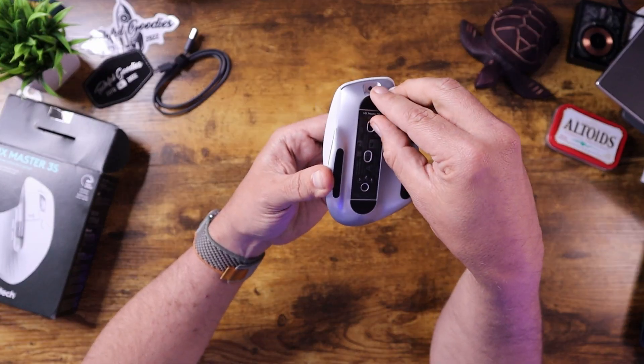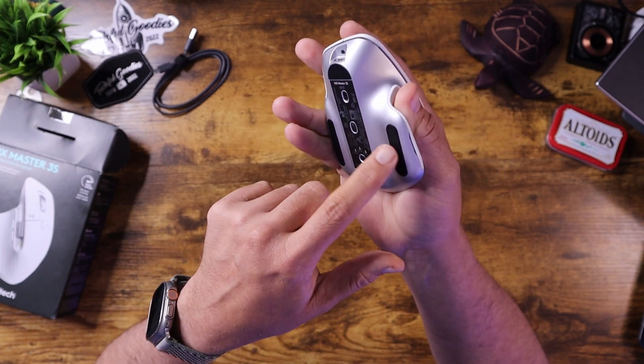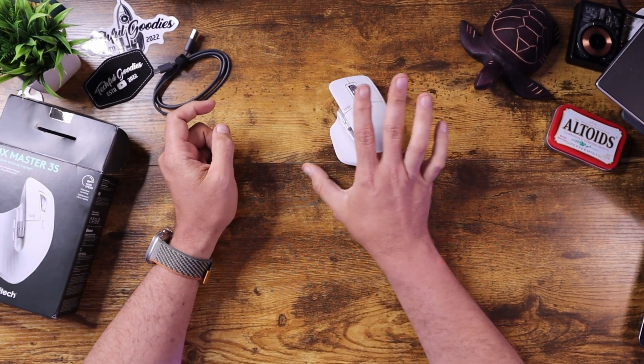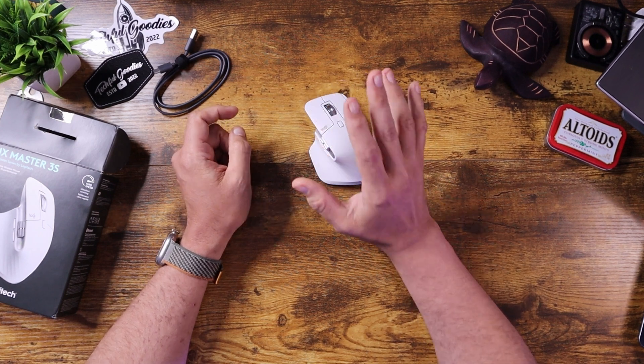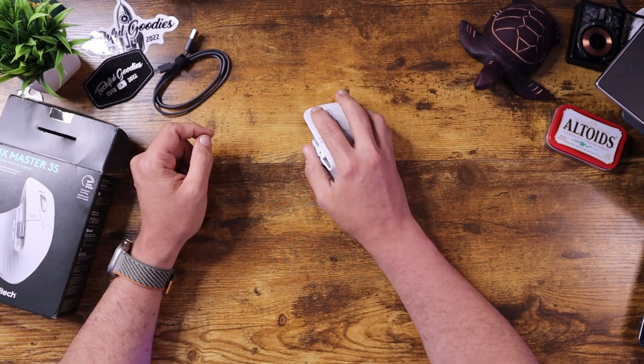On the bottom, you do have the power switch — let's switch that on. Looking at the features on the front of the mouse, it is this ergonomic style. I love the fact that there is a thumb rest right here. A lot of times when I'm using a mouse, my thumb is rubbing on the table, and this gives your hand the ability to get up off the table and give you a nicer, smoother slide.